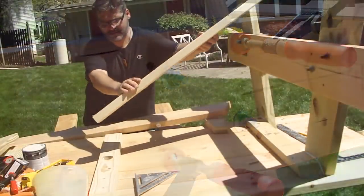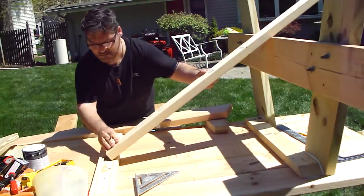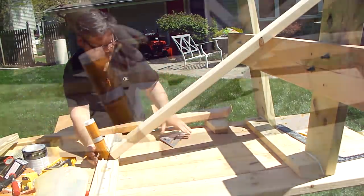I installed diagonal braces to further stabilize the legs.